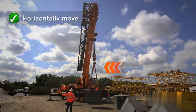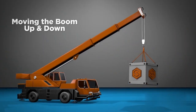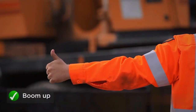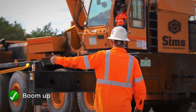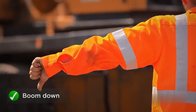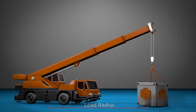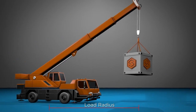Cranes can vertically and horizontally move a suspended load. Most cranes move the load to or away from the crane by moving the boom up and down. To signal the operator to boom up, extend one arm making a closed fist with your thumb extended upwards. Likewise, turn your hand over so your thumb points down to signal the operator to boom down. Keep in mind this also affects the load radius, making it shorter or longer.